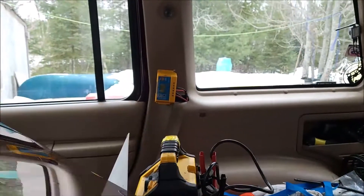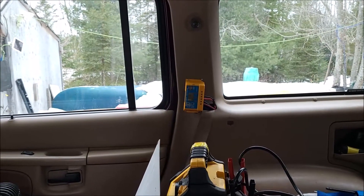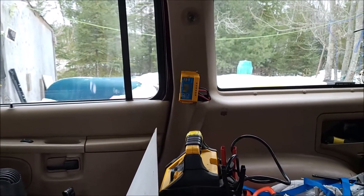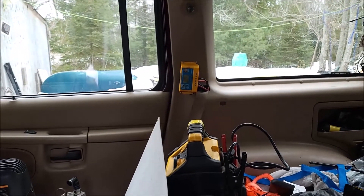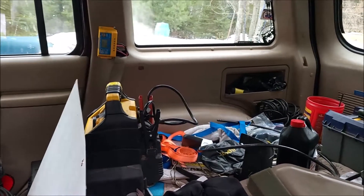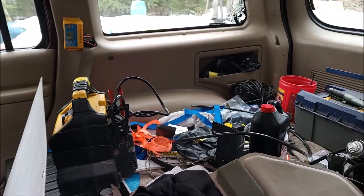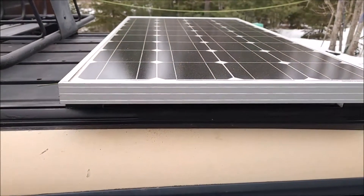I just temporarily mounted the charge controller for the solar panel — ran the wires all in, just wanted to make sure everything was working. That's going to get mounted on a little plate where it's easy to get to. We have a 2,000 watt inverter we're going to run in here as well. That will power the compressor and a couple other things. It'll also be a charging station for our power box and all our USB gear. A 100 watt solar panel will keep everything topped up.